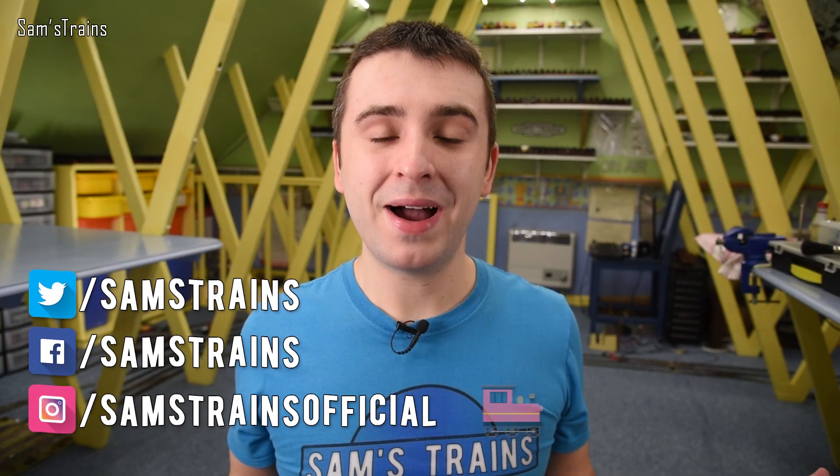Hello there everybody, Sam's Trains here, welcome back to the railway and welcome back to some more crazy model train experiments.